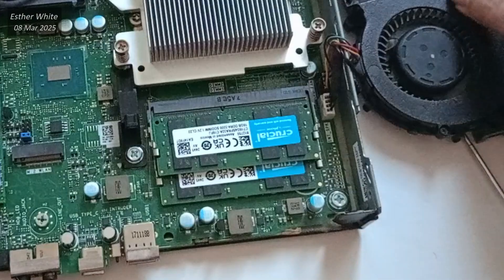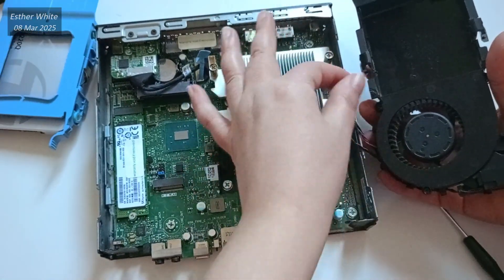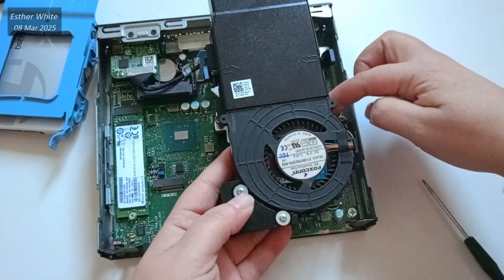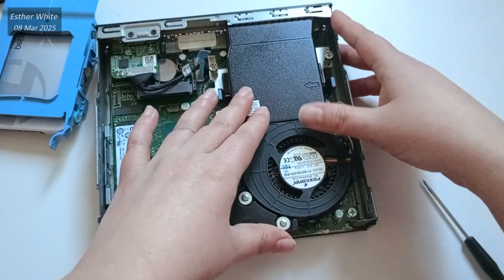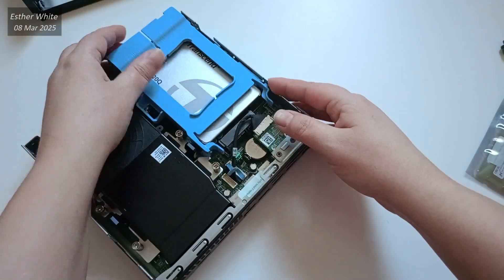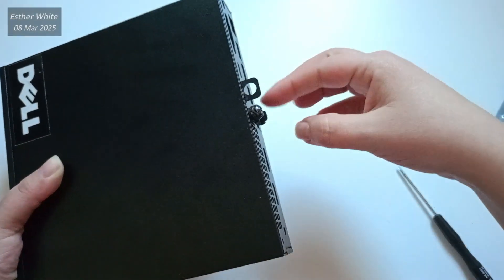Since both new RAM cards are in place, I can move on to reassembling in reverse order. Getting the fan and clipping it back into place — I notice a bit of fluff there which I just have to remove. Now clipping it back into place gently, making sure it's secure. I am returning the SSD, for which I need to turn the PC around a little so I can see things better. Finally, placing the case back on and screwing the single rear screw that holds it together.